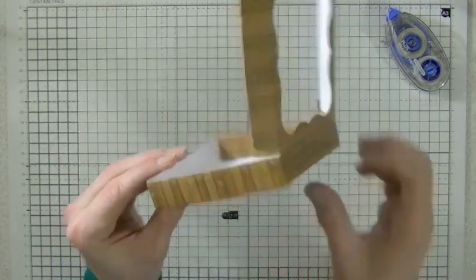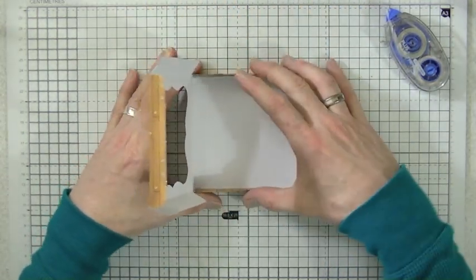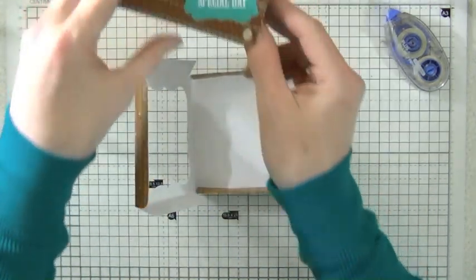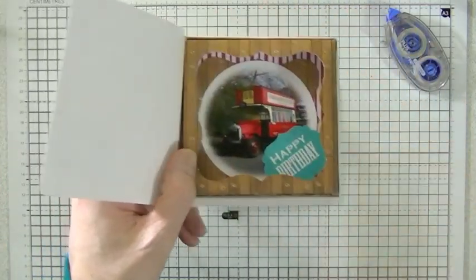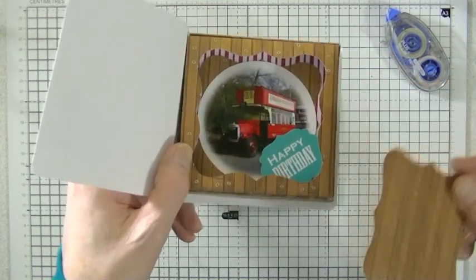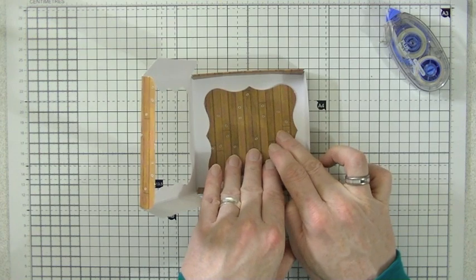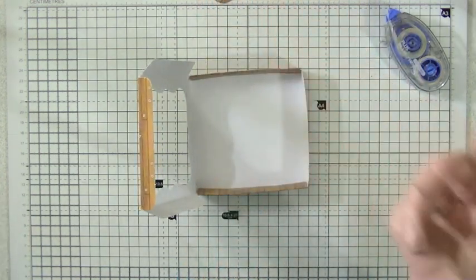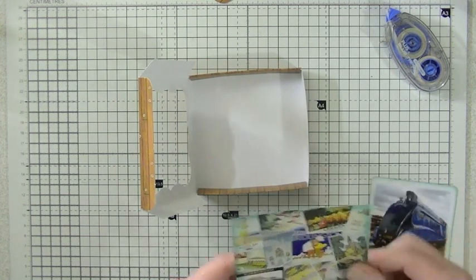There you go — you've got your base box constructed very simply and easily. You can now decorate the inside with your topper. You can see the aperture there is a piece that fell out — you can use this if you want to stick it in there as a piece of backing topper, or you can use something different.